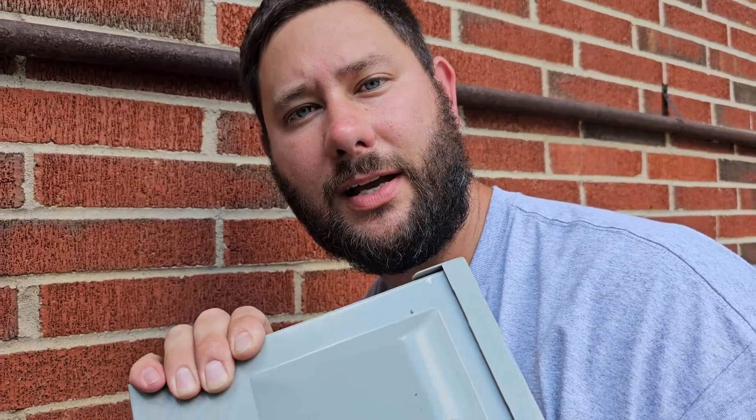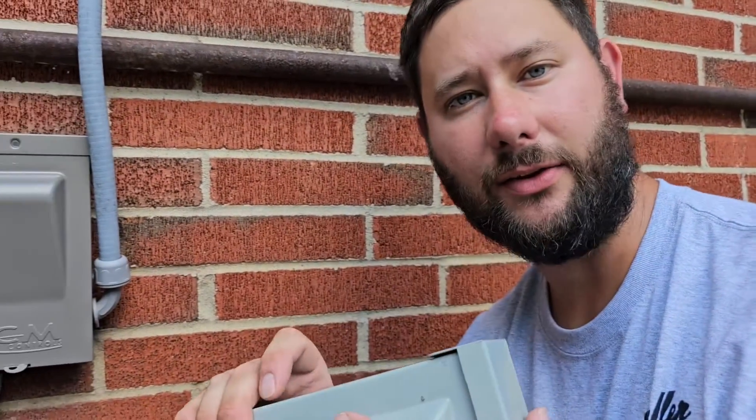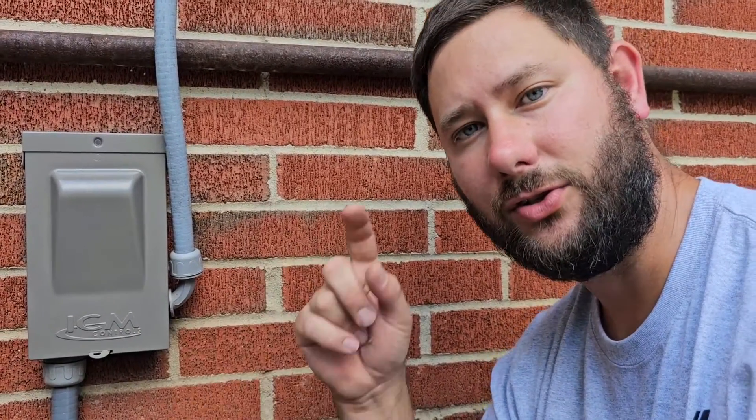This old disconnect was around $30 or $40 for me. The new disconnect is around $100 and definitely worth the price. If you want to buy this, I've got a link down below. If you want to learn more about the disconnect and the two different models ICM Controls offers — the 30 amp and the 60 amp — I've got a link to ICM Controls' website where you can learn more about their surge protection devices. They've got a lot of different controls and surge protectors to keep your equipment safe from surges or lightning strikes.